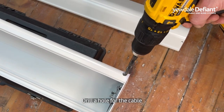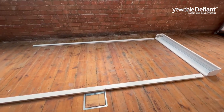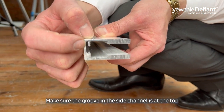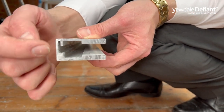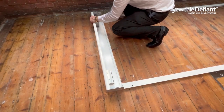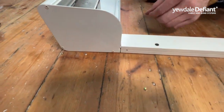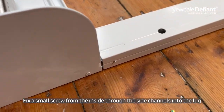Drill a hole for the motor's cable. Connect the head box by pushing the lugs into the side channels, ensuring the groove within the side channel is at the top. Drill through the side channel to create a hole to fix it together, then fix a small screw from the inside through the side channels and into the lug.